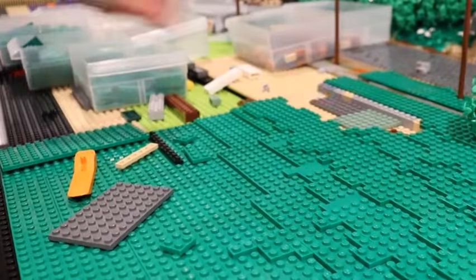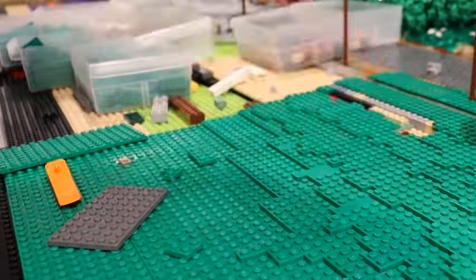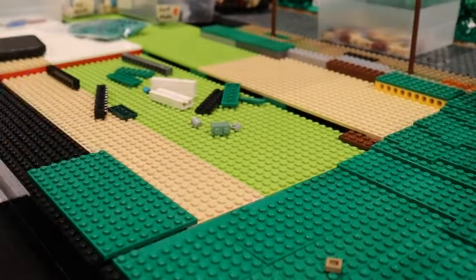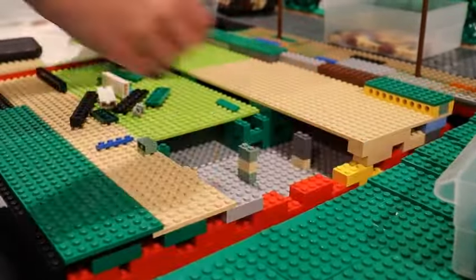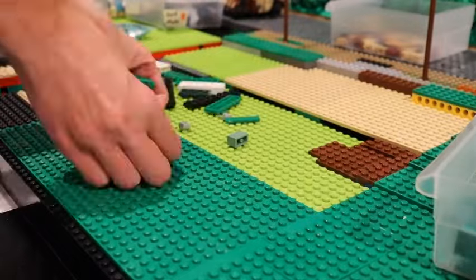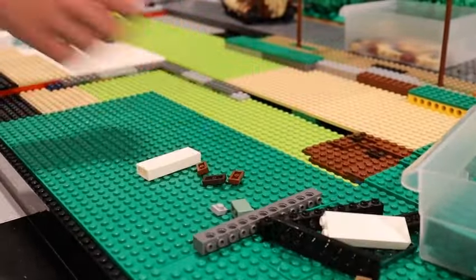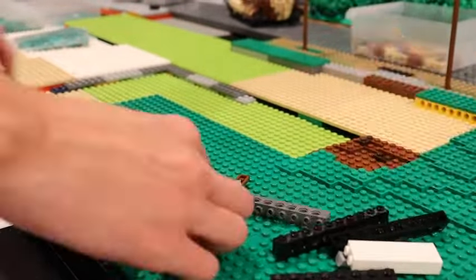I'm using lots of 2x6 plates in green just because I have a lot of them in my collection — they were really cheap on BrickLink about a year ago. I got a couple hundred of them and they've come in handy for both this year and last year's con project.